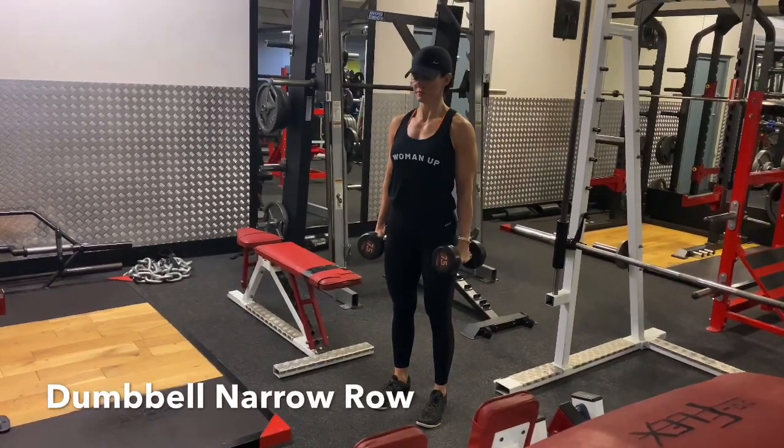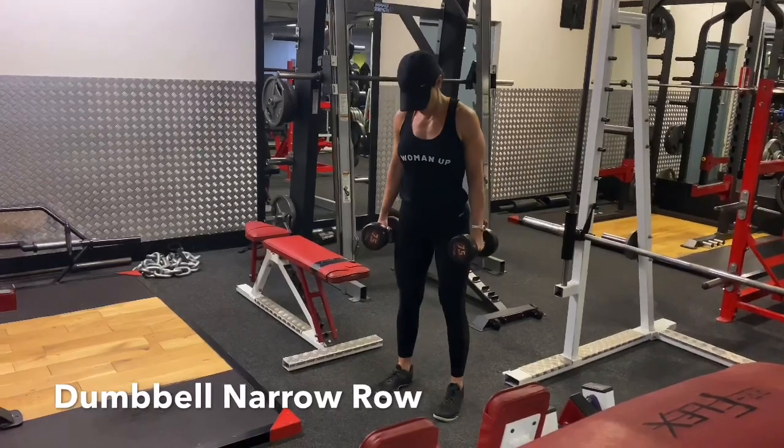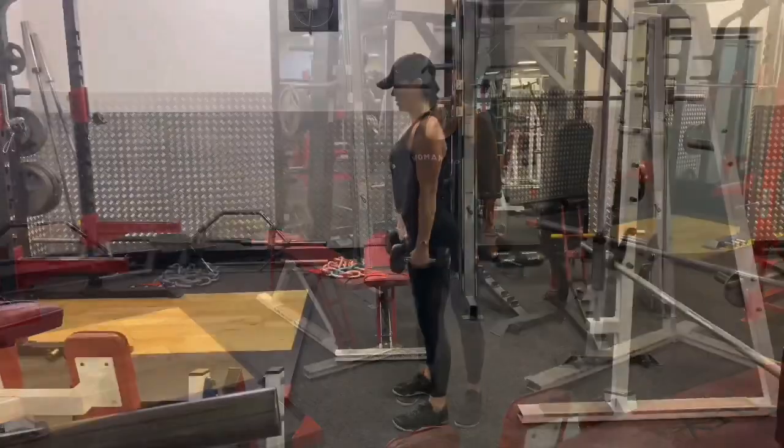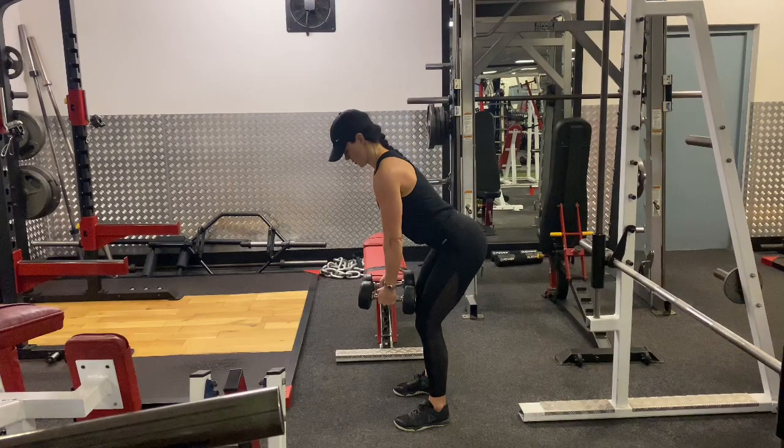Pick up a reasonably heavy dumbbell, one in each hand, roll the shoulder blades back, step the feet about hip distance apart, take an inhale, push the chest out, bring the dumbbells in front of you and then push the hips back to hinge forward at the hips.